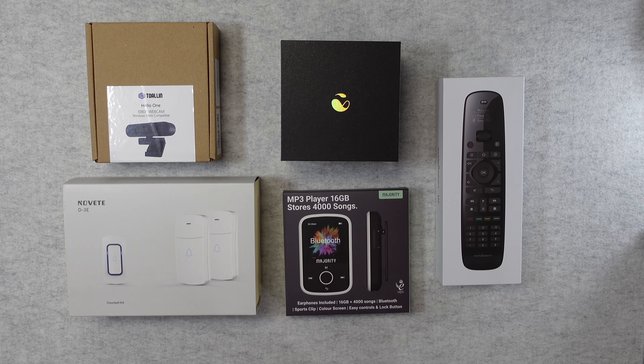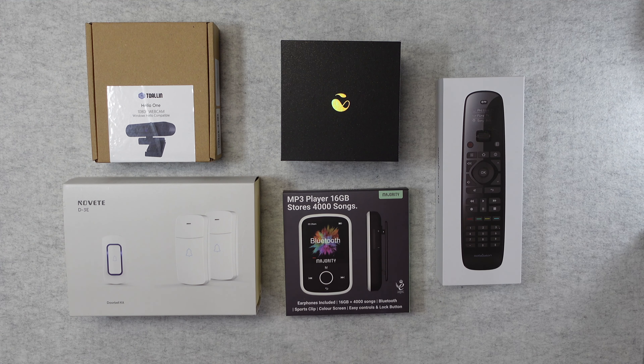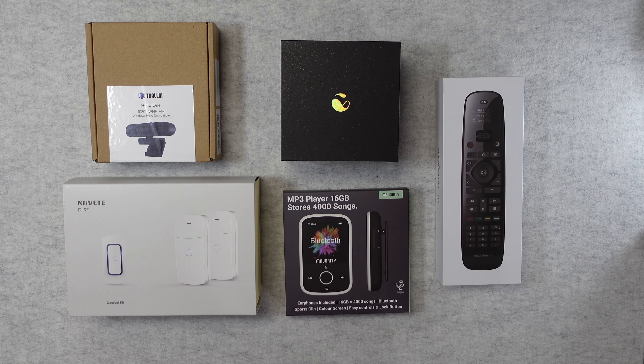Hello, internet world, welcome to a new mega gadget collection. For those of you who are new to the channel, welcome — these are the videos where I show you a range of technology and gadgets all in one video. Full disclosure: all of these products were sent in free of charge by their respective manufacturers. No money has changed hands, and they haven't asked me to say anything in particular. I'm simply sharing my opinion after using these so you can make an informed buying decision.